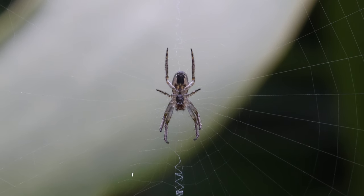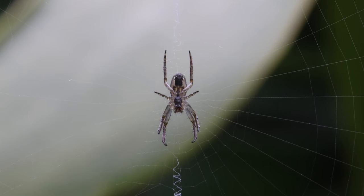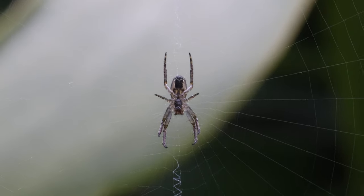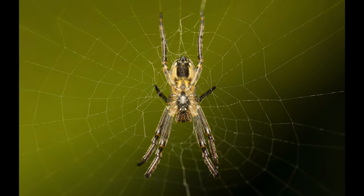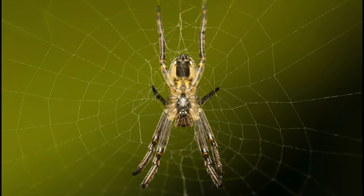Its function is most likely defensive, and the high visibility of the stabilimenta can prevent, for example, birds from flying through the web. It was quite windy that day and even though the spider didn't move much, I could only create a smaller stack of 5 images — this is the final blended shot which I manually aligned and brushed in Photoshop.